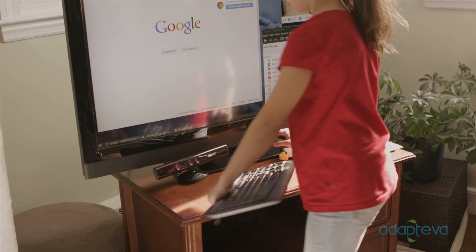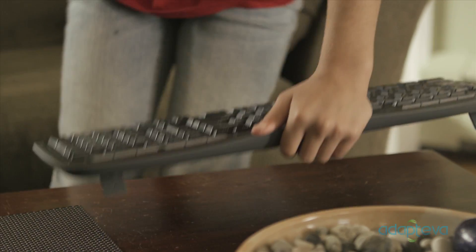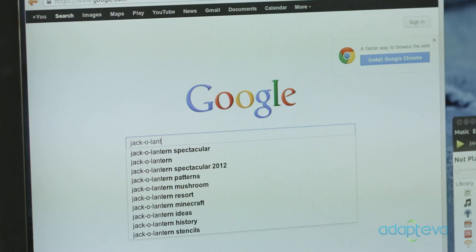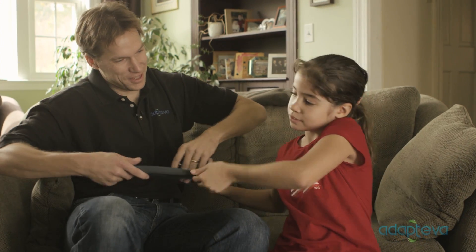Pick up your wireless keyboard, sit down on the couch and start surfing. Thanks, Michelle.